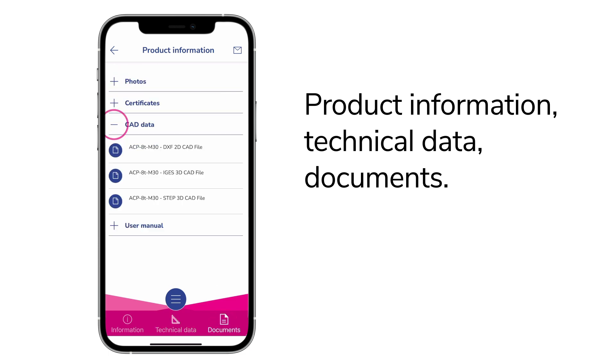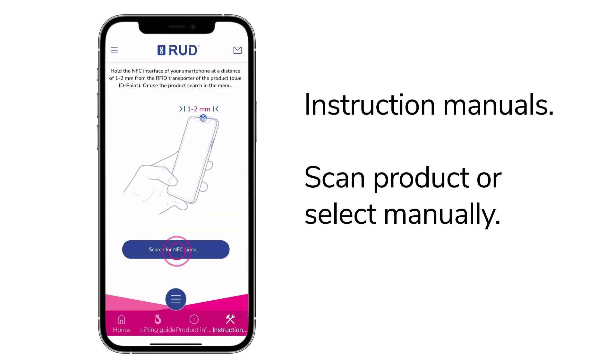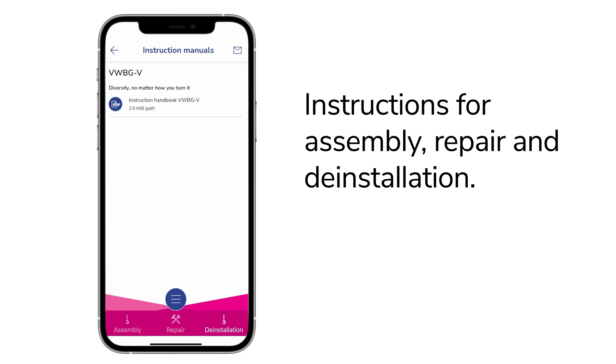You will also find practical guides in the app. Scan your product directly or use the manual selection. Here you will find everything you need for assembly, repair, and installation, as PDF or video.